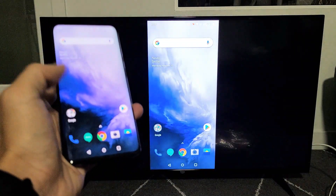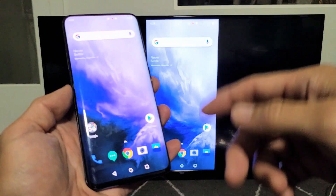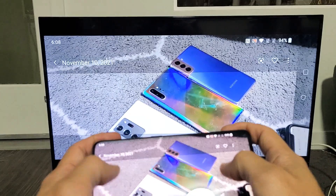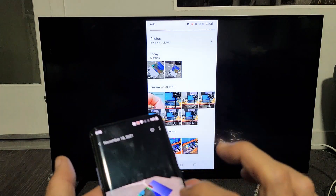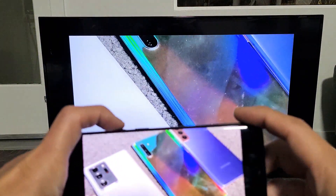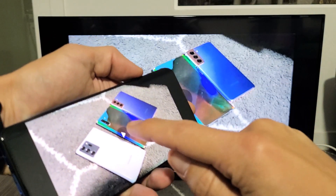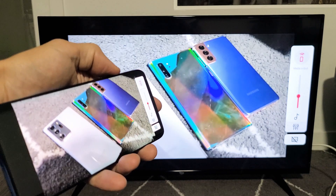And voila! You can see that we are mirroring wirelessly. You can show work presentations, photos, and videos. Here's a photo — you can zoom in and out. I'll go ahead and play a little test video I made. When playing a video, I can increase and decrease the volume from my phone as well.